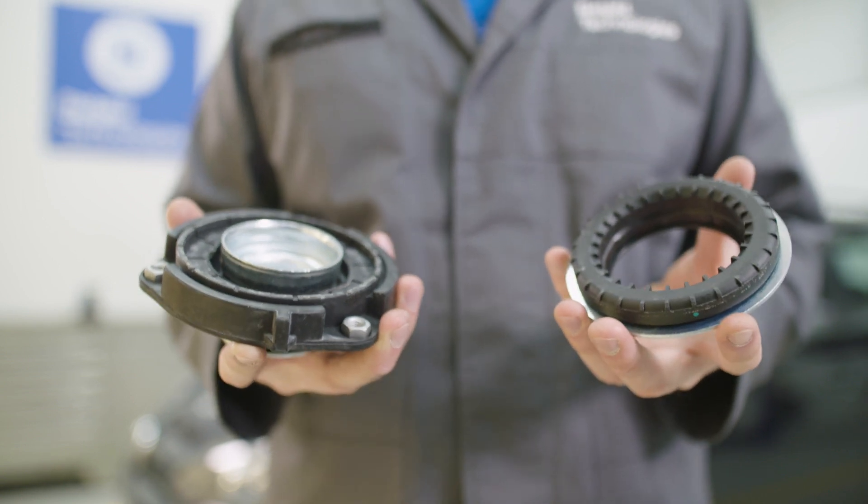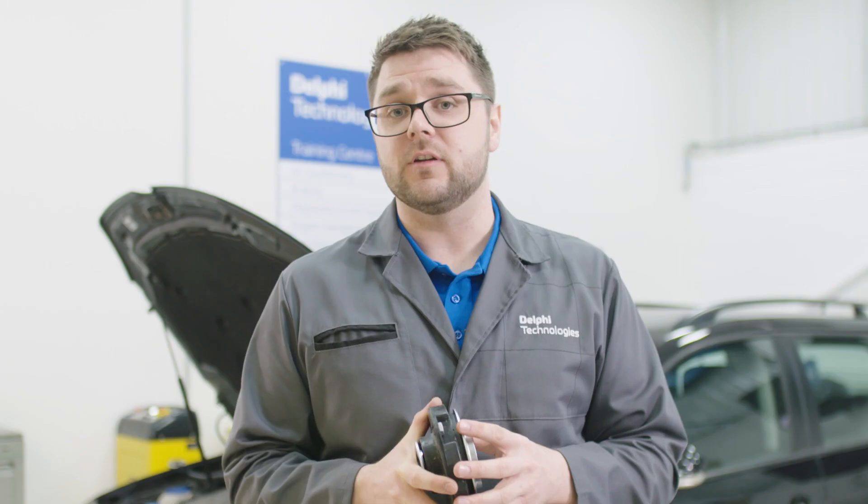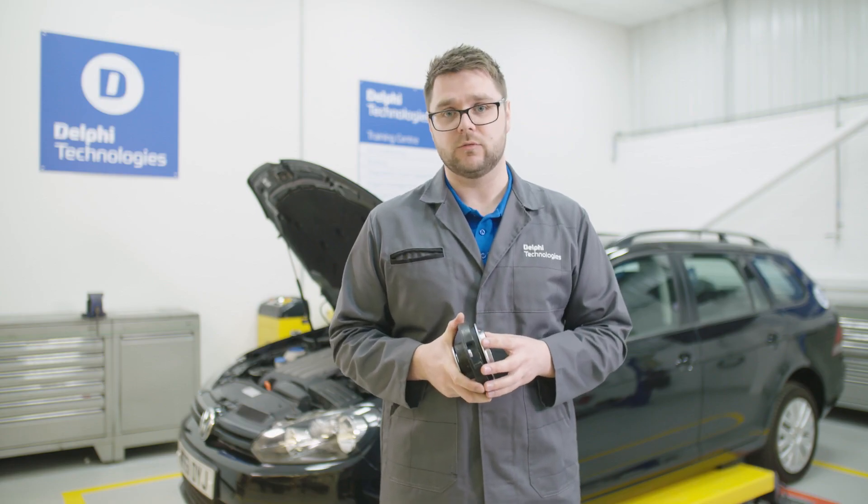Many front strut mounts also contain a bearing, which acts as a steering pivot. So as you turn the wheels from side to side, the strut pivots on the strut top mount, controlling the angle and the alignment of the wheels. Although they're designed to last, the weight of the vehicle coupled with the constant movement can cause significant wear, impacting both driver comfort and the handling of the vehicle.